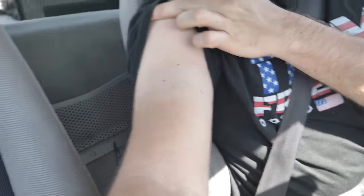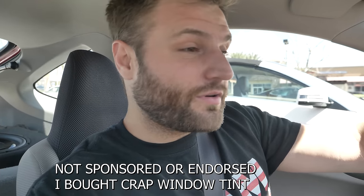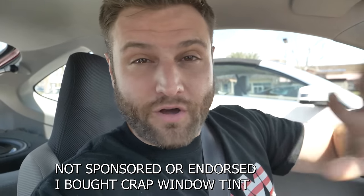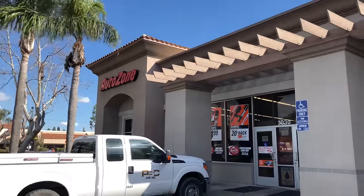You want to see how bad it is? Check this out. Look at that — farmer's tan without even working on a farm. This is literally from driving. We're going to go to AutoZone, O'Reilly's, or whatever auto place has tint that's absolutely cheap, and we're going to see if it works or not.